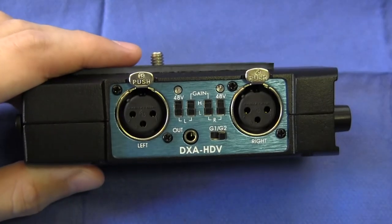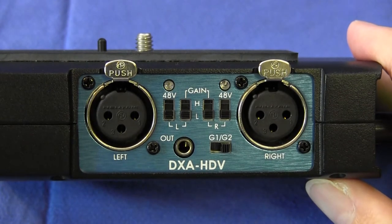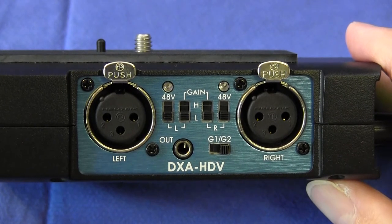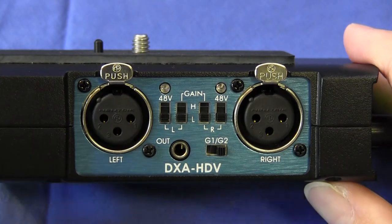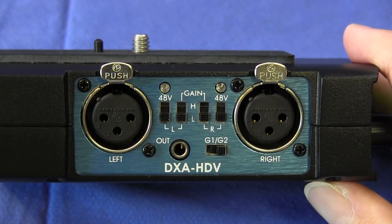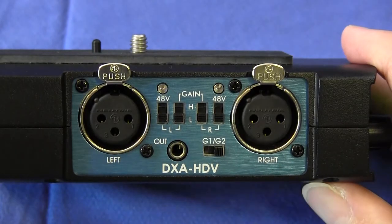The input impedance of the unit is not stated in the user manual, but Mr. Kaufman confirmed it is several kilo ohms. He assured me the unit is fine to use with all low impedance sources. Importantly, you should not use this with an electric guitar or electric bass — it is not designed for high impedance sources. For those you need an input impedance of several hundred kilo ohms, preferably one mega ohm. This is a low impedance unit only.